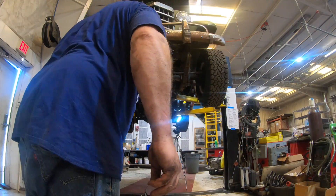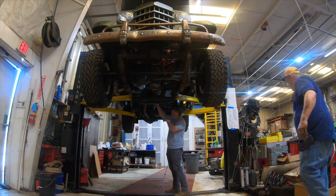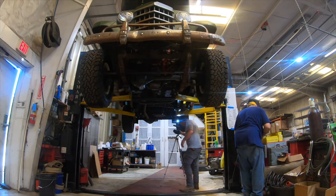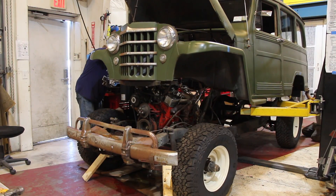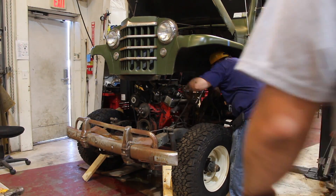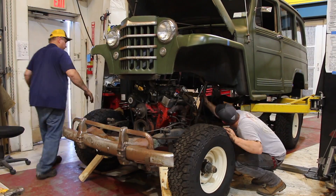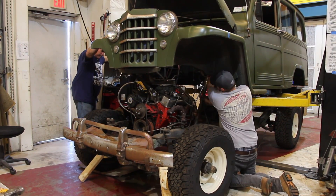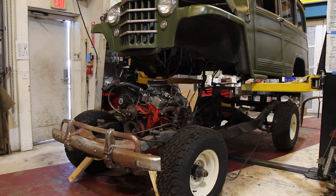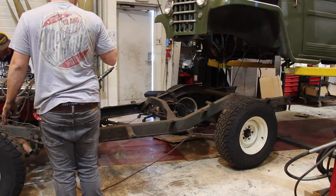Welcome back to another episode of Rustamod Garage. In the last episode you saw us pull this 1950 Willy's body off of its old existing frame. We pulled the body off and we're going to swap the entire body onto a modern Jeep Wrangler frame. In this episode we're going to show you the Jeep Wrangler we're going to use for the new frame and how we're going to modify it to fit under this old Willy's body.